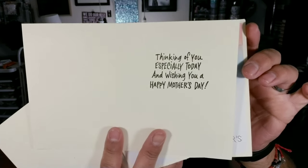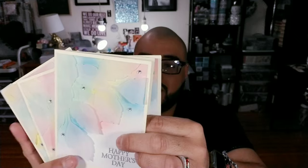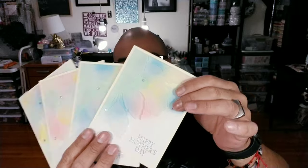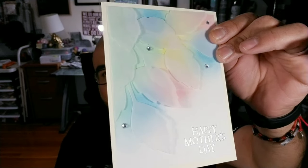Let me open it up so we can both read it — it says 'Thinking of you especially today and wishing you a happy Mother's Day.' So this is a perfect little Mother's Day card for your mom, or if your mom is an angel like mine is, maybe you could give one to your sister, a friend, or your grandma. This is an amazing little Mother's Day card.